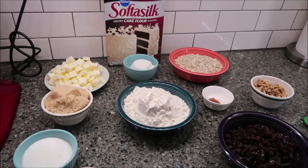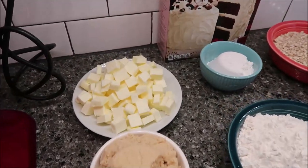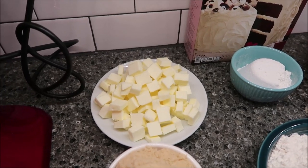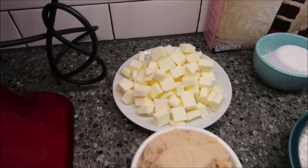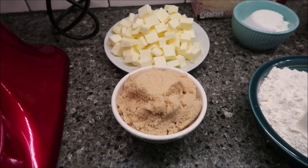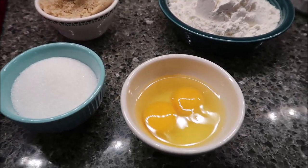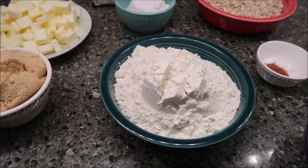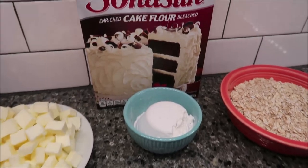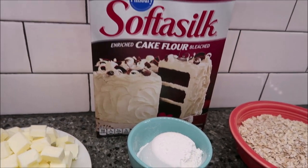We're going to go over the ingredients you need first. You need one cup of cold butter cut into cubes — that is two sticks of butter. You need one cup plus two tablespoons of brown sugar, half a cup of regular sugar, two eggs, two cups of flour, and a half cup of cake flour — I left the box out to show you what cake flour looks like.